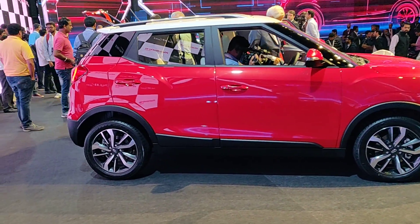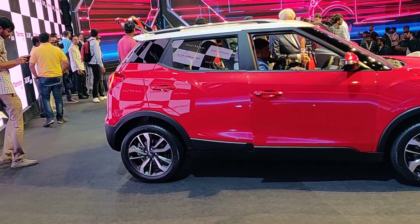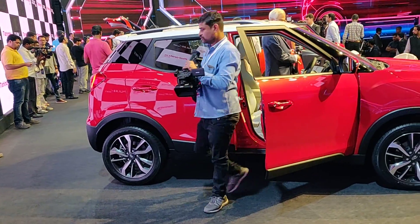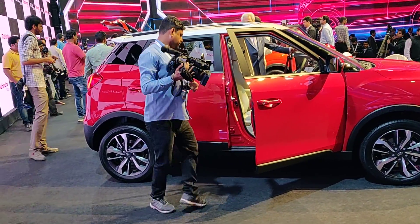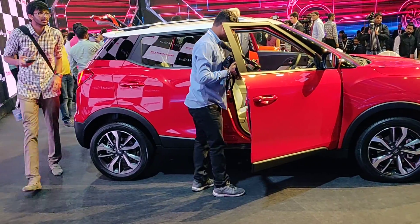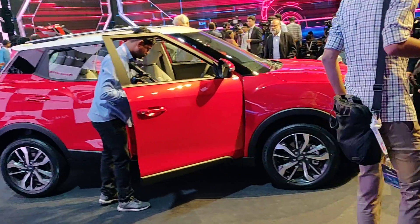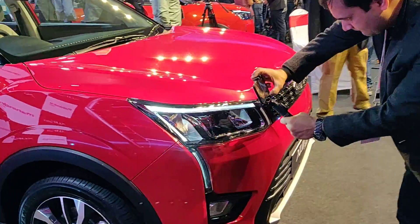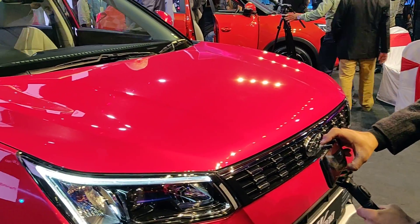Steel wheels on W4 and W6 — W6 gets wheel covers, alloys on W8 and Option pack. LED DRLs: W4 and W6 don't get them, although you can buy LED DRLs as accessories. Upper grille: silver strip on W4, silver on W6, chrome on W8 and Option pack. LED taillamp is standard on all variants.